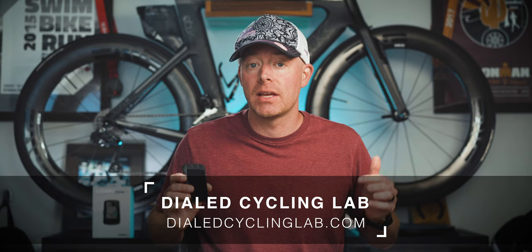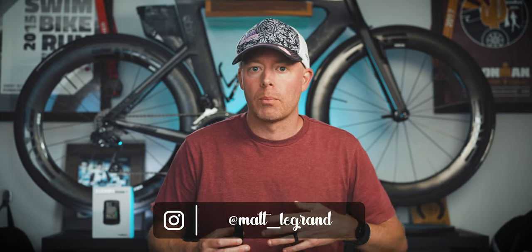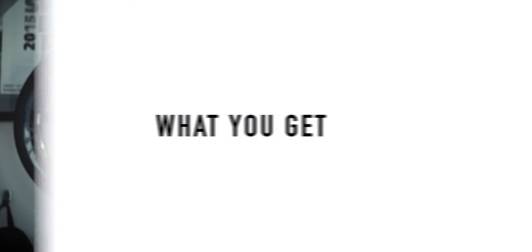Quick disclaimer first: Wahoo did not send me this device for this review. This device comes to me from the Dialed Cycling Lab, and I'll definitely leave a link to them down below in the description of this video just in case you want to pick up this device for yourself. Wahoo isn't paying me or sponsoring this video in any way, and they won't get to see footage or parts of the video before you guys see it when it goes live on YouTube.